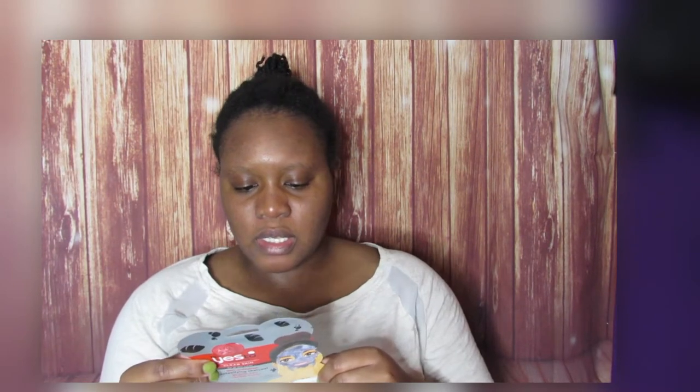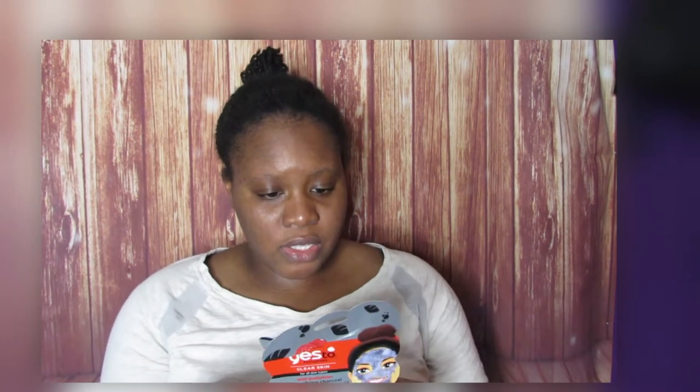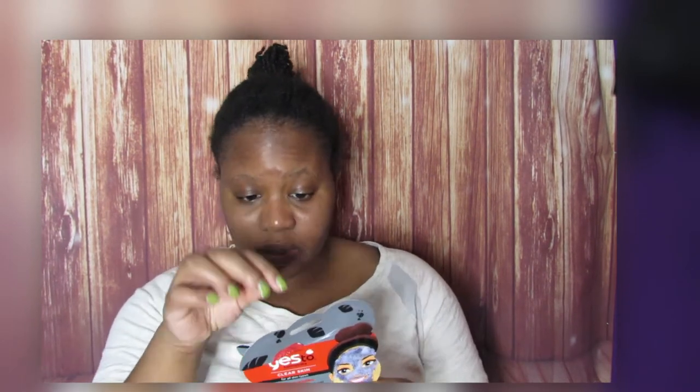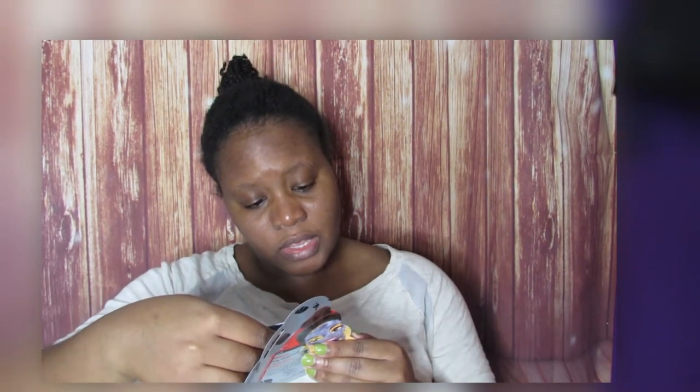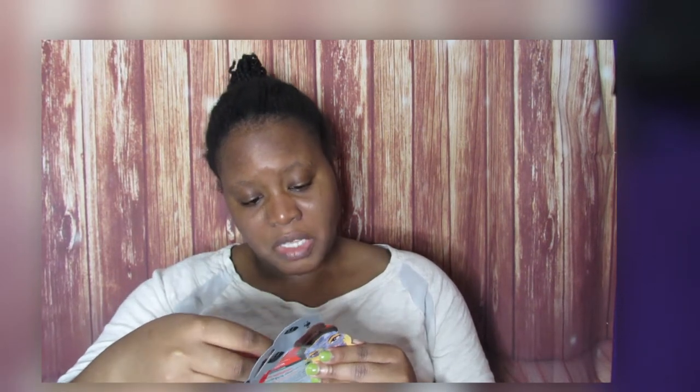The instructions say to gently unfold the mask and apply to clean skin, adjust around eyes, nose, and mouth, smoothing to fit the curves of your face. Watch the bubbles appear, then close eyes and wait for 10 minutes, then remove the mask. Normally I'd do a mask after a shower, but today I just washed my face and I'll rinse it off in the shower. They say it has no parabens, SLS, or silicones, and the first ingredient is aloe — olive leaf juice.